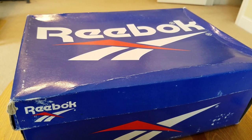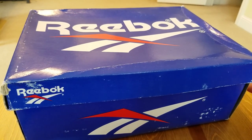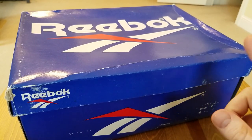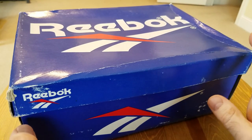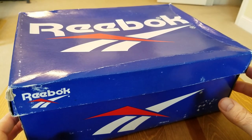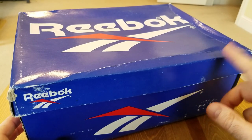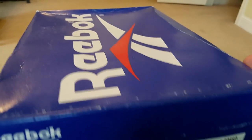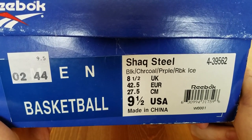As promised, I have another amazing Reebok classic vintage shoe coming for you today. As you can see in front of you, it's my favorite type of box — kind of strange to be honest, because by that time Reebok had changed those boxes to a different design. The shoe comes from a little bit later than mid-90s — I think 97-98. As you can see: Reebok Shaq Steel, black, charcoal, purple.